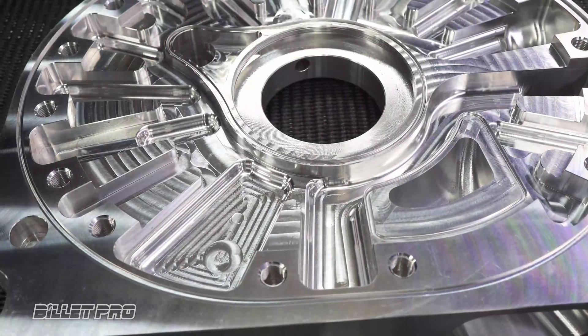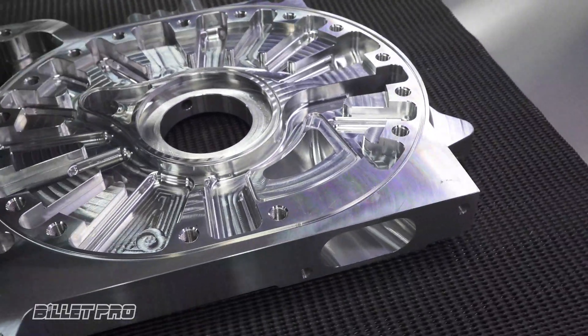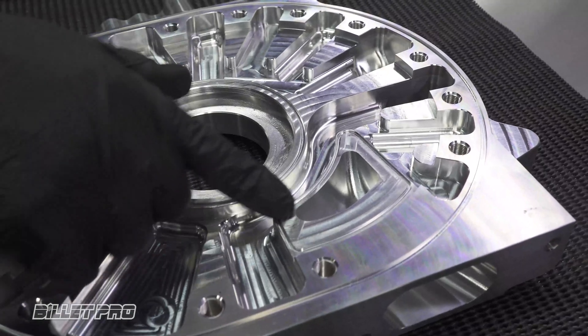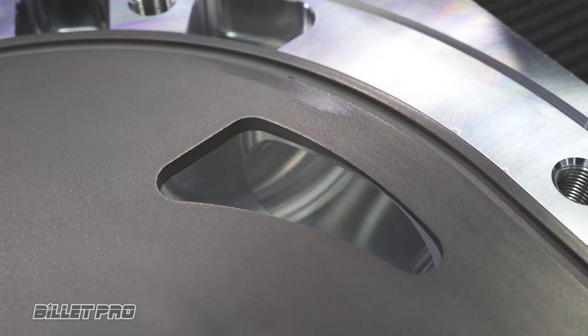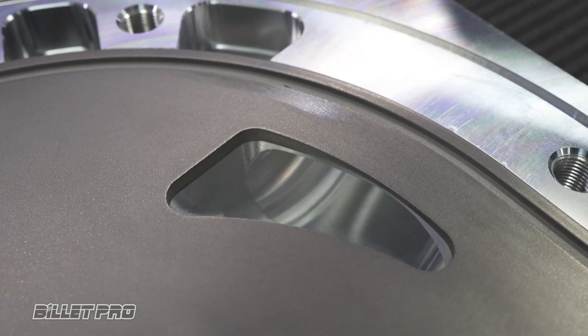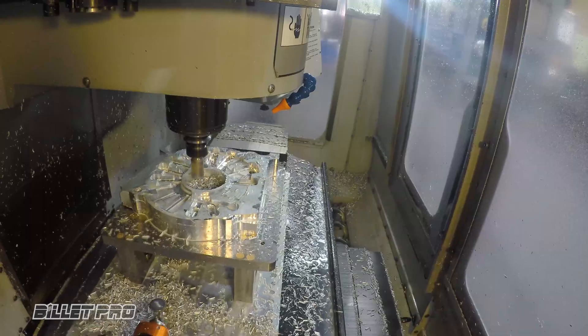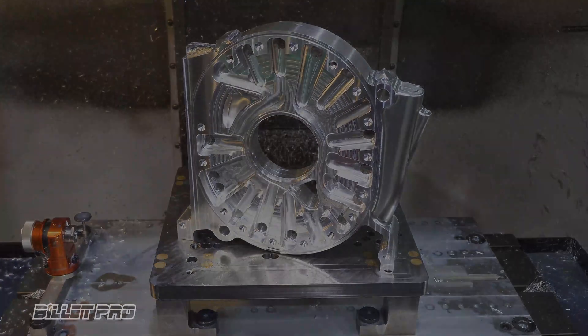If you intend on porting your engine, you can assemble the insert into the Billet plate without any o-rings. However, take note of where the o-ring groove is to ensure you do not port through it. You can reassemble the insert into the Billet plate with no o-rings for porting. Please ensure after any machine work or porting and before final assembly, that the Billet plate and the insert is thoroughly cleaned.